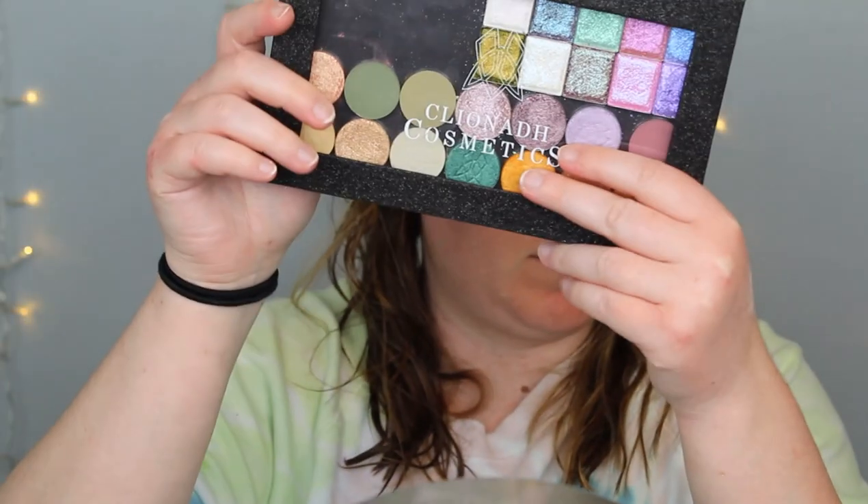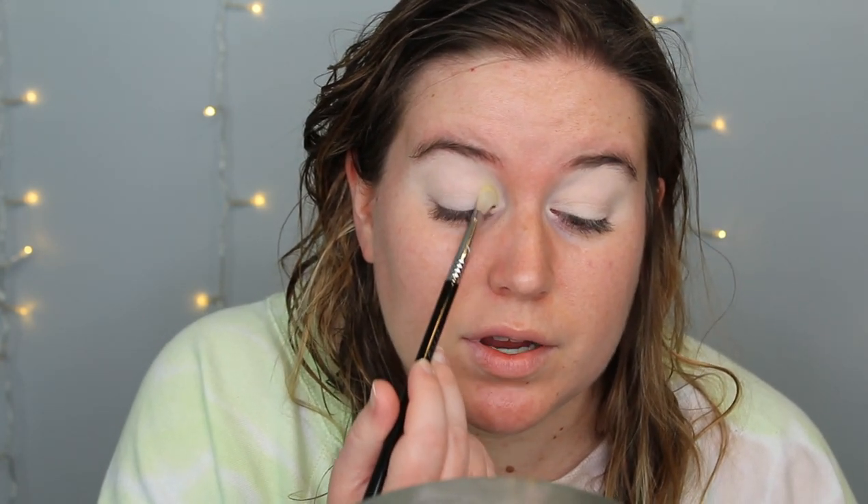Now that we've swatched them all, let's go ahead and get into the demo. I'm going to put these in a palette — I'm just going to use my Cleona shadows and shove them in there. So I'm taking the Sigma E27 and I'm just going to pick up that Sunbathe, which is that yellow. I'm going to tap off — it has a bit of pickup. So it's definitely going to have to be something you build up.